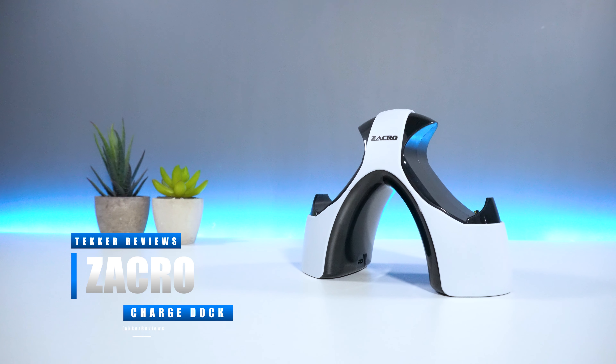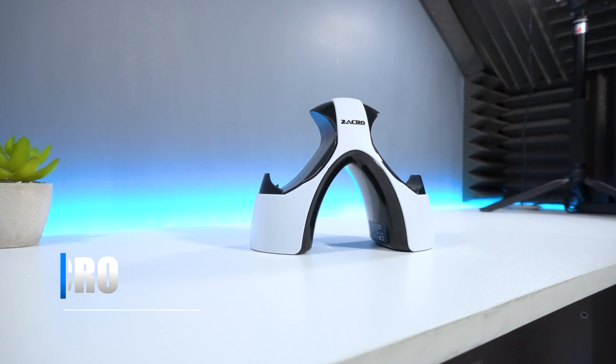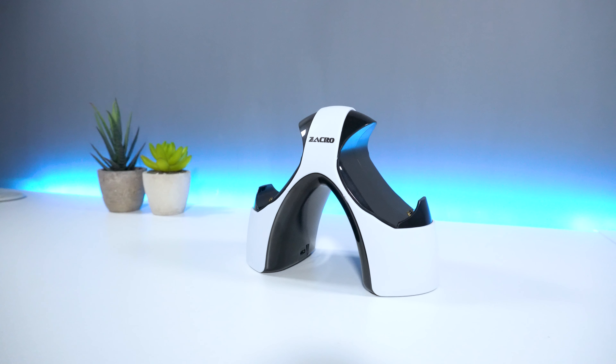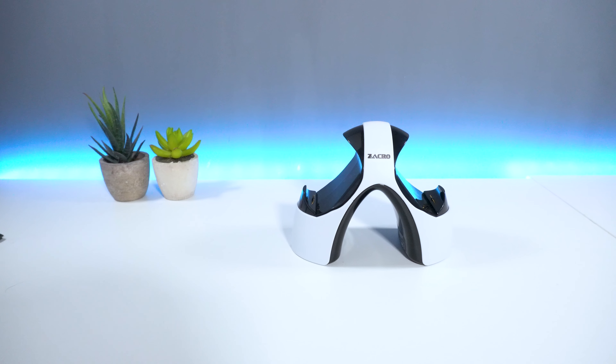Hey guys, it's Mohammed here from Tekka Reviews, back again with another video. Today we're going to be unboxing, testing and reviewing Zaccro's PS5 controller charging dock. We're going to find out how well this product does and if it's really worth purchasing.